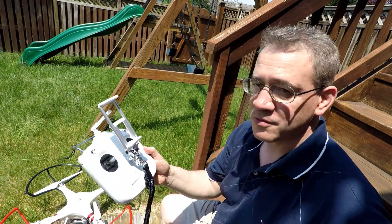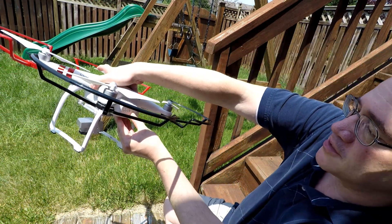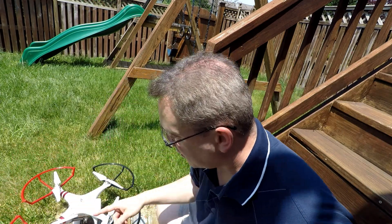Here's all you've got to do. Turn on your controller first. Then turn on the battery — one press and then a long press. The battery's on and it'll start up.